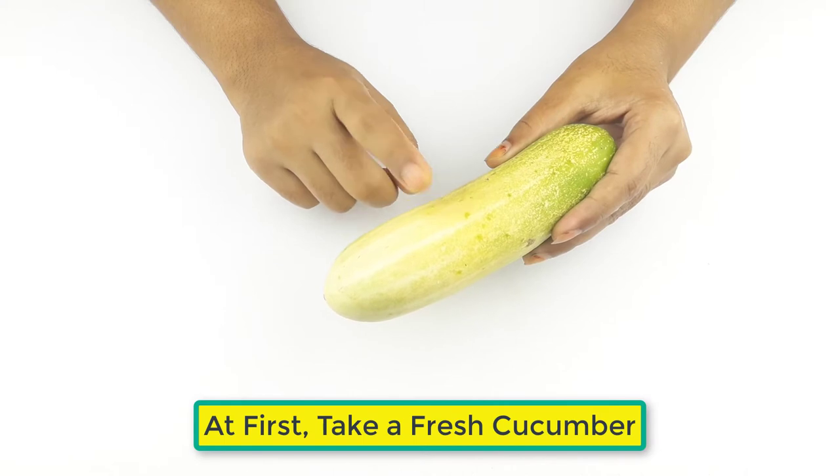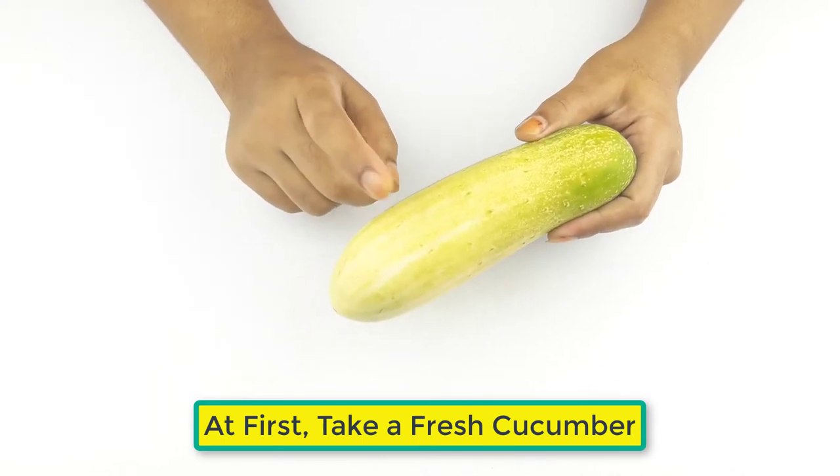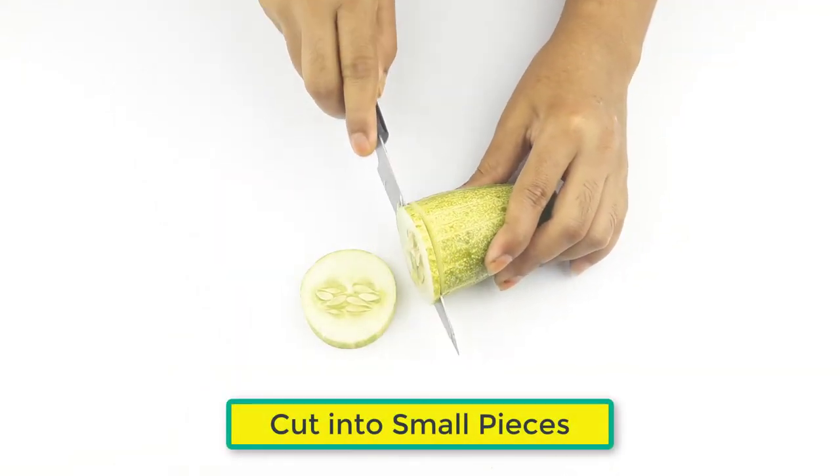First, take a fresh cucumber and cut it into small pieces.